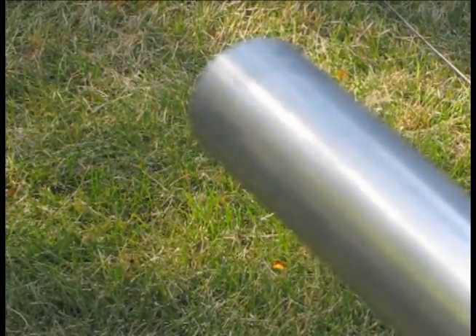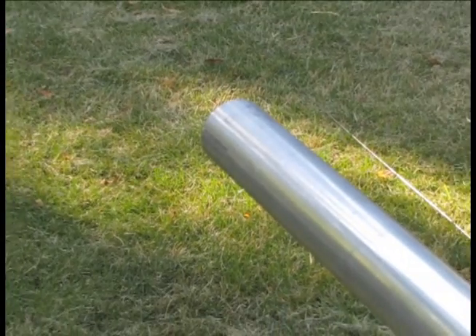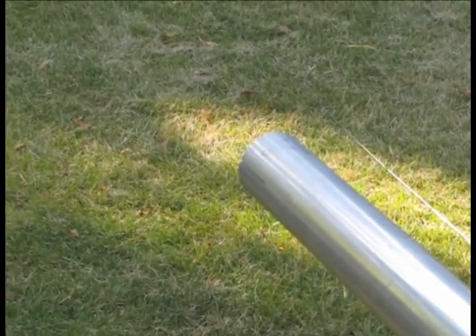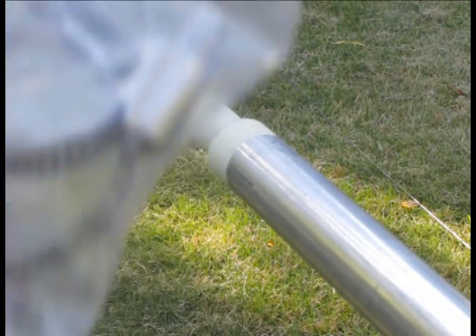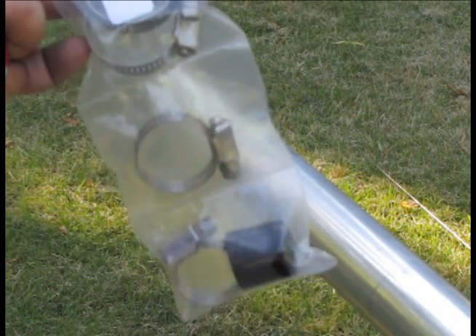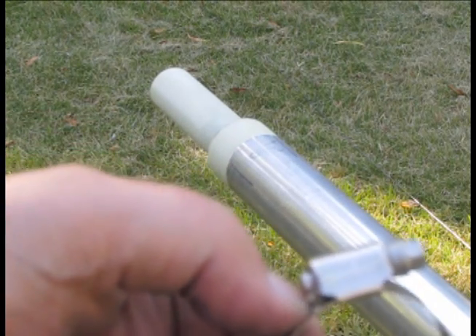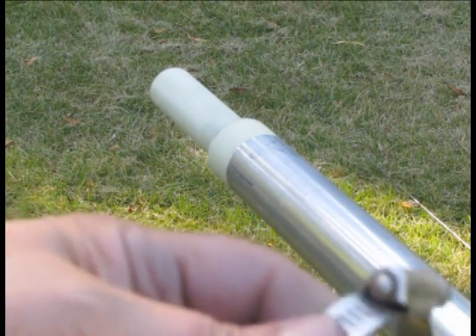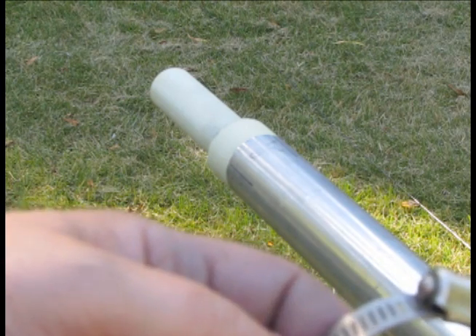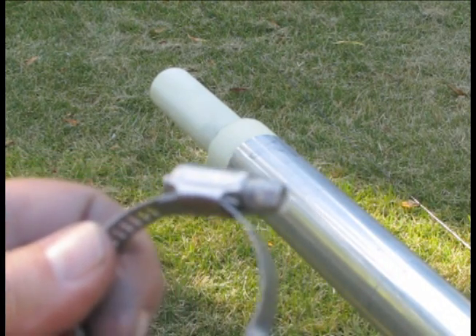Let me spin around real quick. This end here, which is also slotted, will receive the insulator, and will be where the trap is mounted as well. Here are the next clamps — they've got the clamps all in a heat-sealed bag. I've been putting a little anti-seize compound on here too to help lubricate, as you do need to torque these down so that the tubing is somewhat secure. We'll proceed with the next section.